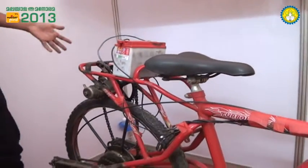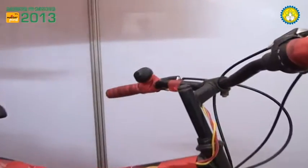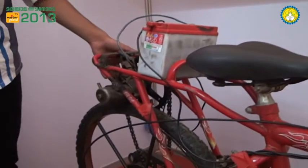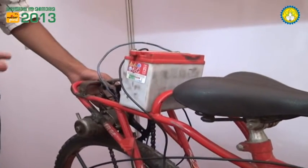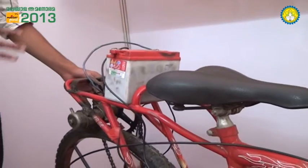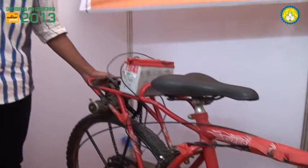What you do is just start the motor. This is the motor, and as you start it, it has enough power to move and accelerate the cycle. Within 15 seconds you will attain the desired speed. And if you use it for 15 seconds or so, within two to three minutes you will be able to recharge it again.